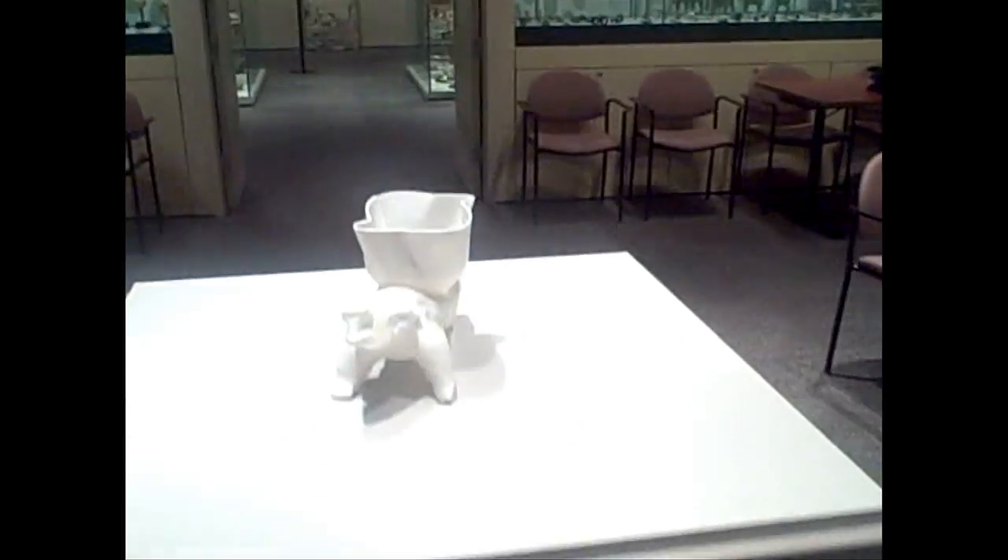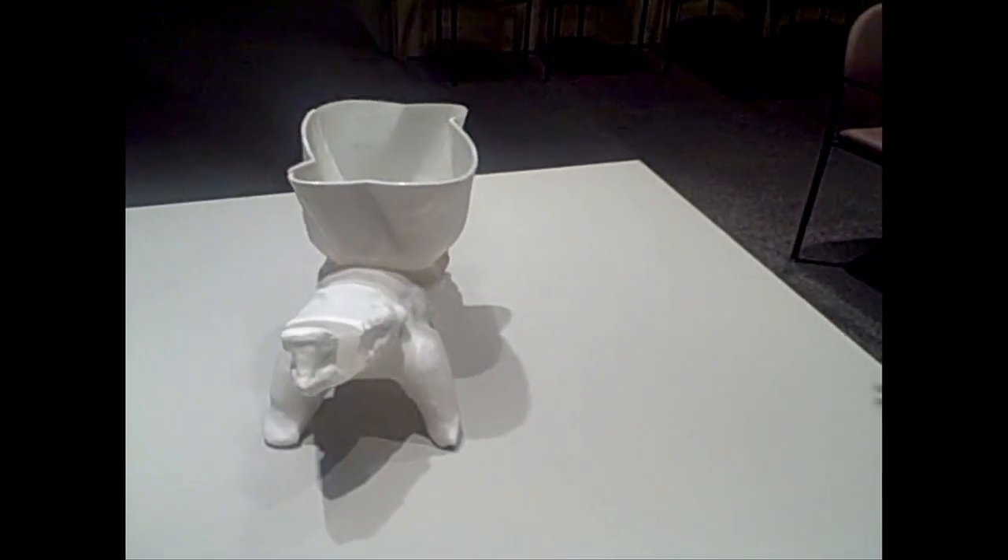I was looking at the idea of an effigy of an effigy — kind of book-like qualities — the technology, the materials.